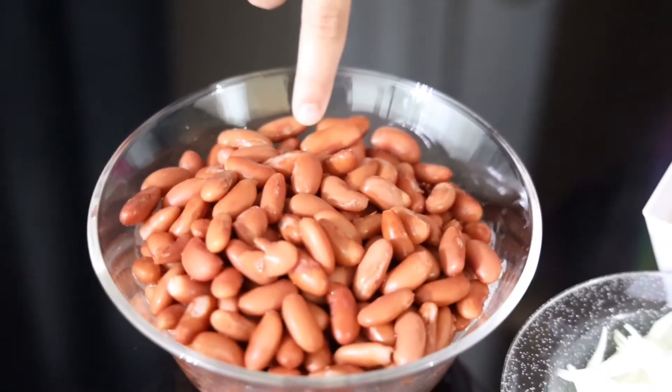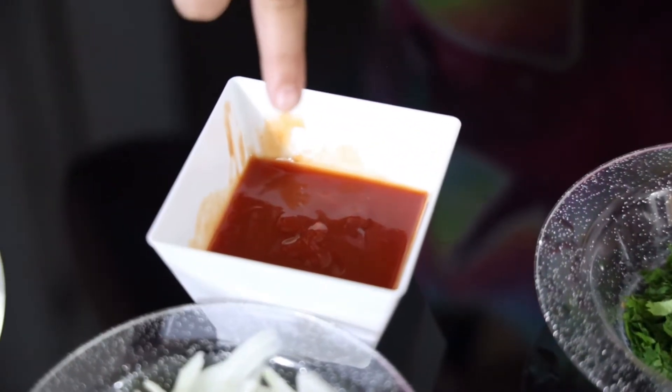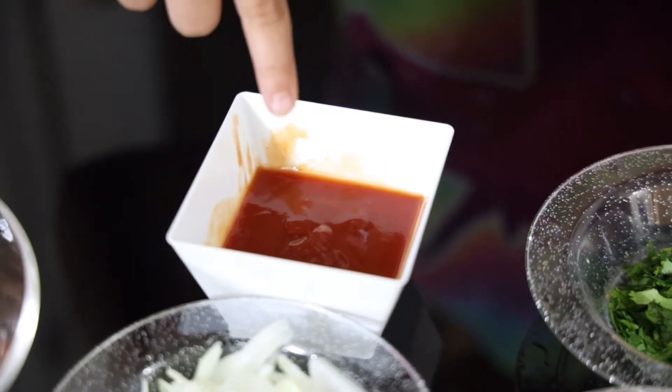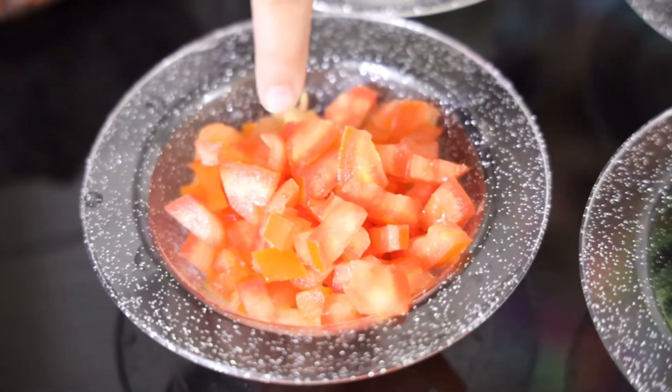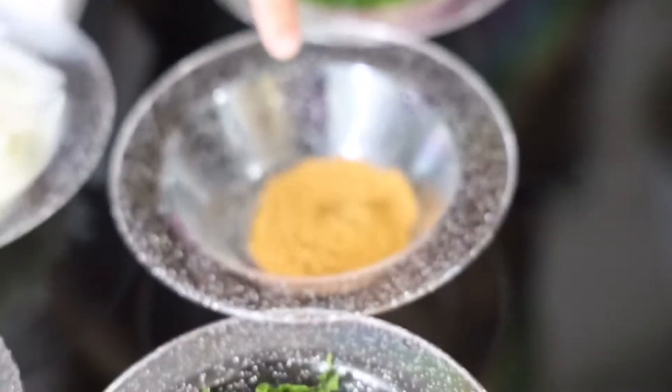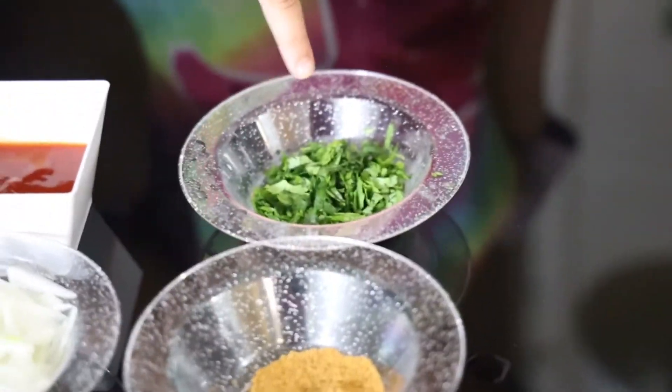Without wasting any time let's begin our recipe. The ingredients we are using today are 2 cups of boiled red kidney beans, 3 tablespoons of ketchup mixed with 1 tablespoon of chili sauce. You're also going to need 1 small onion, 1 chopped tomato — make sure the tomato doesn't have seeds — a little bit of mint leaves, 1 chopped green chili, 1 teaspoon of chaat masala, and a little bit of cilantro. That's it for the ingredients.